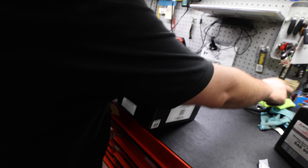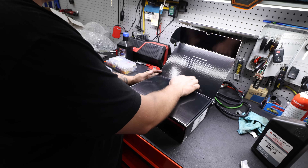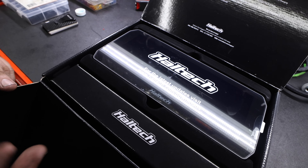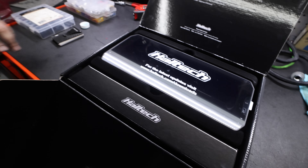We got the new IC7 dash in — we got a couple of them in. So this is a new product from Haltech. How do you guys say it — is it Haltech or Haltech?